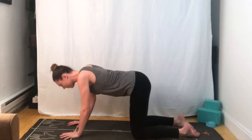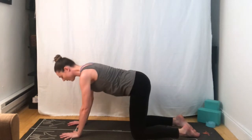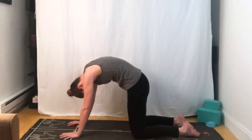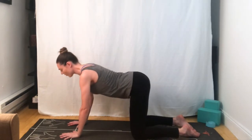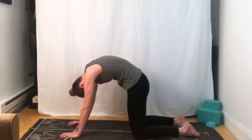Inhale, drop the belly. And exhale, round it out. Breathing into your cow pose. And breathing out. Coming back to your neutral back.